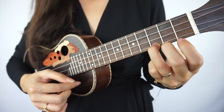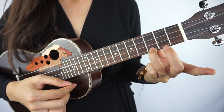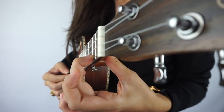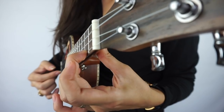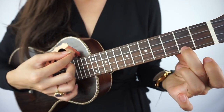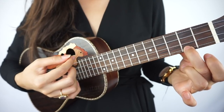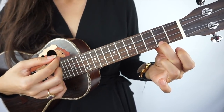Next we're going to learn C major seven. Use your middle finger, go to the second fret — same thing: have the nail go in and squeeze. That's one of the chords we'll use on 'Imagine' later on in the series.